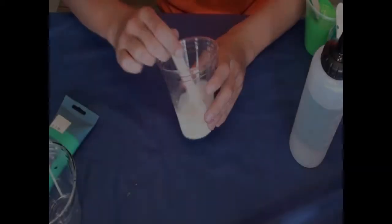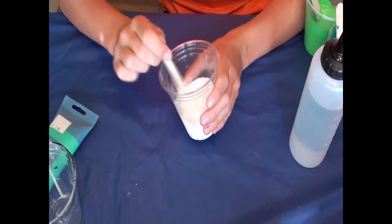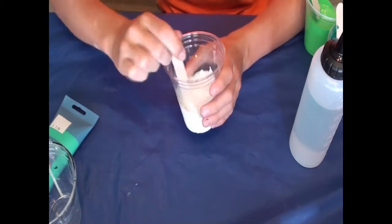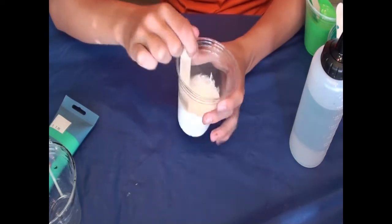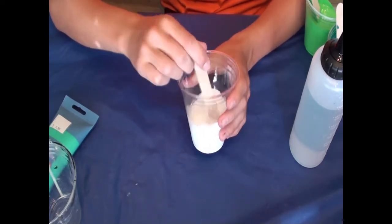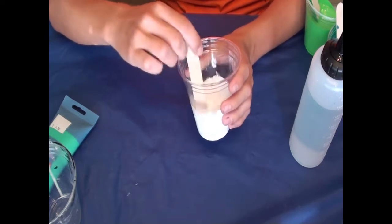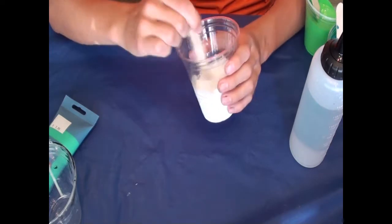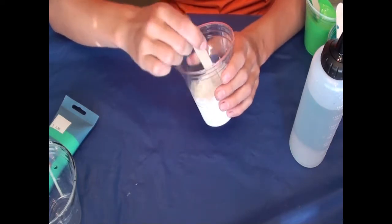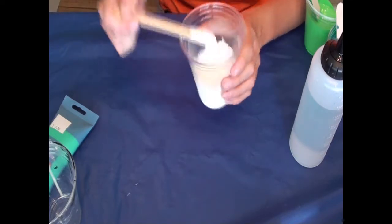Hi everyone, today we're back and we're going to do a little bit of experimenting. We're going to try and use PVA as a pouring medium. I'm going to try using PVA as a pouring medium, aka glue, and I'm using Elmer's glue because that's what we have here in the United States, and that's the big glue brand.